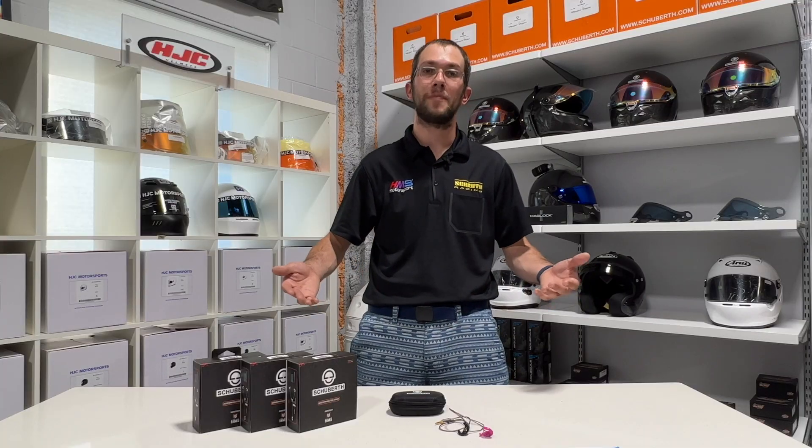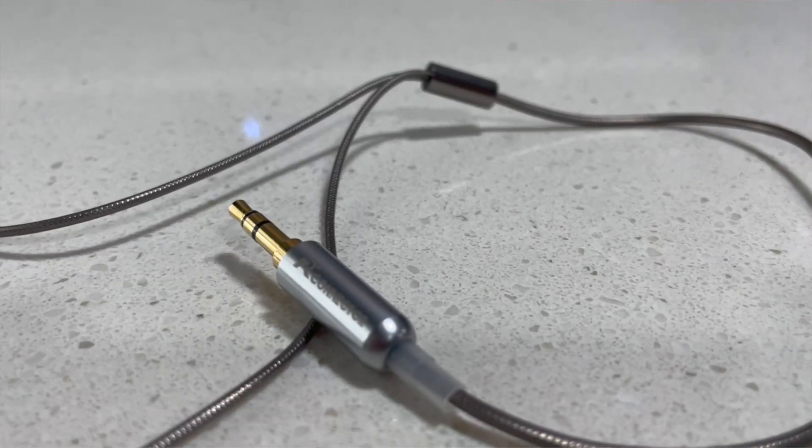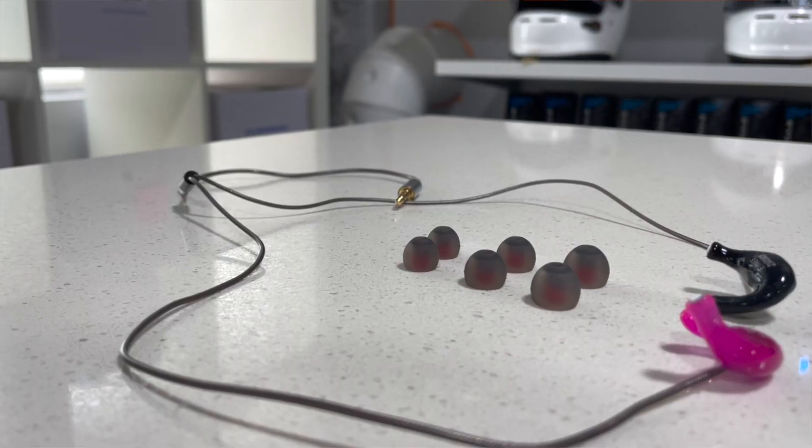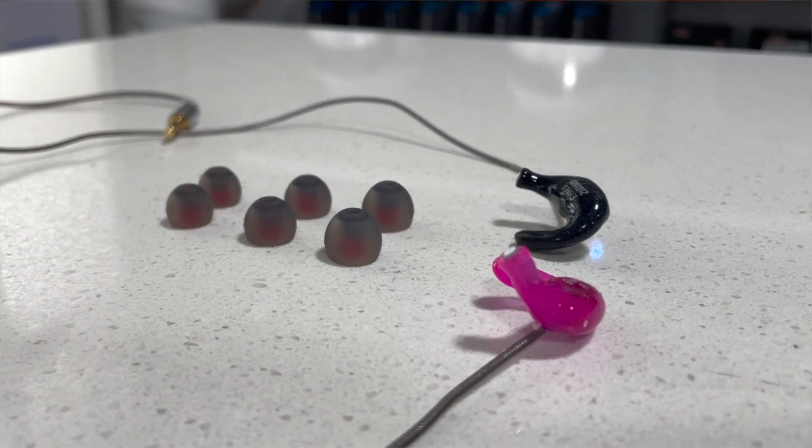So let's go over some basics. The Ermes are available in either a 3.5 millimeter or an RCA jack. RCA isn't commonly used in the United States but it is more so in Europe. Whether you get a 3.5 millimeter jack or the RCA connector, these earbuds measure at exactly 19.5 inches long and they are $299.